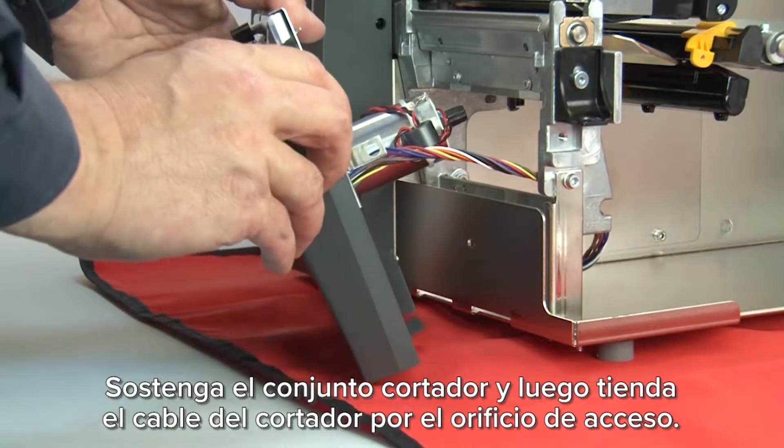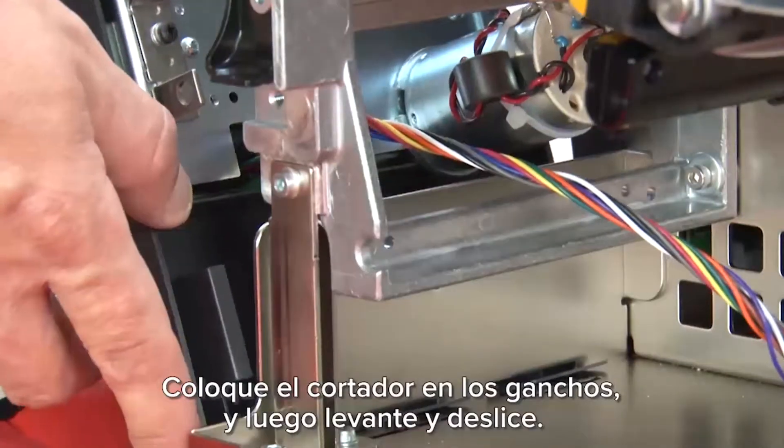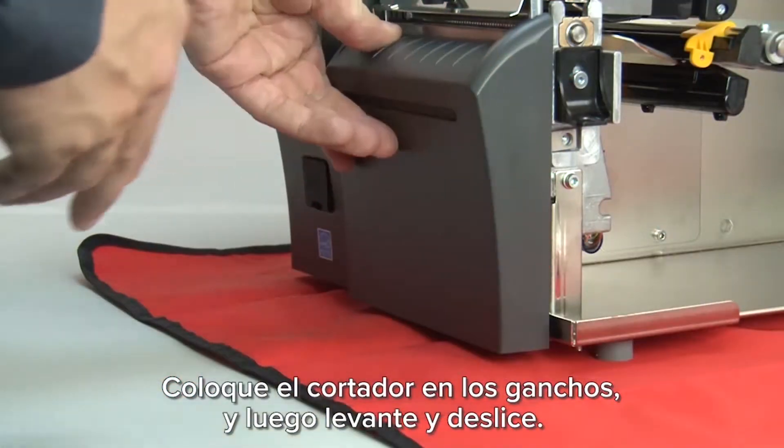Hold the cutter assembly and then route the cutter cable through the access hole. Set the cutter onto the hooks, then lift and slide on.